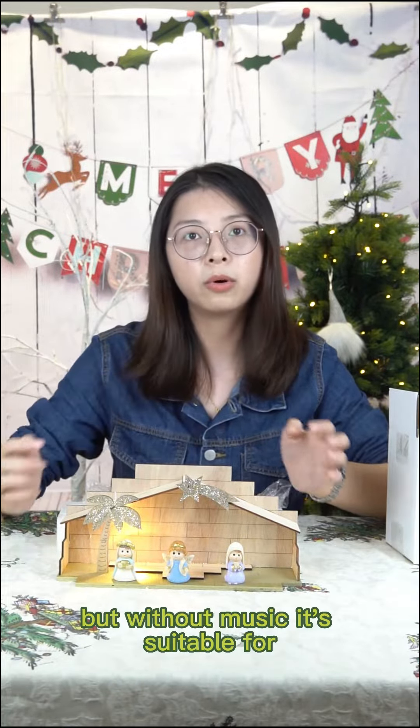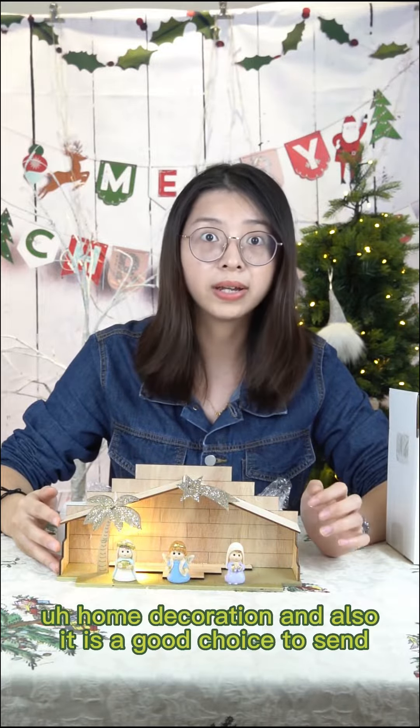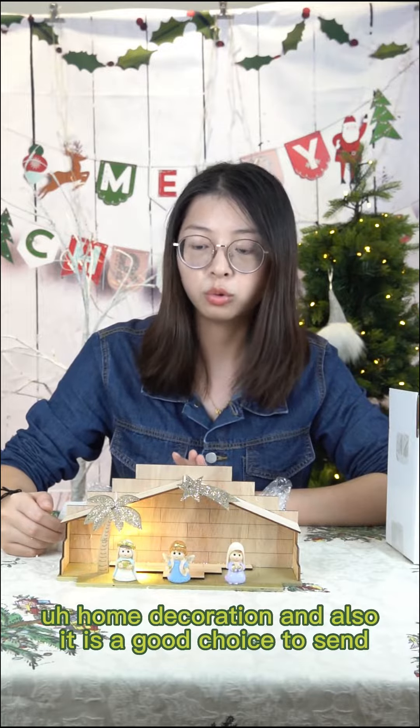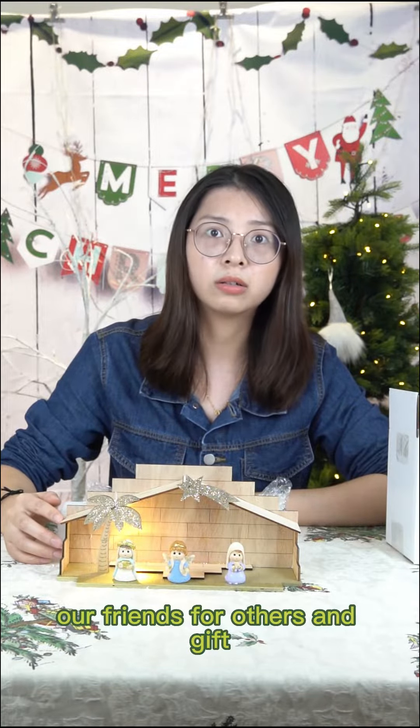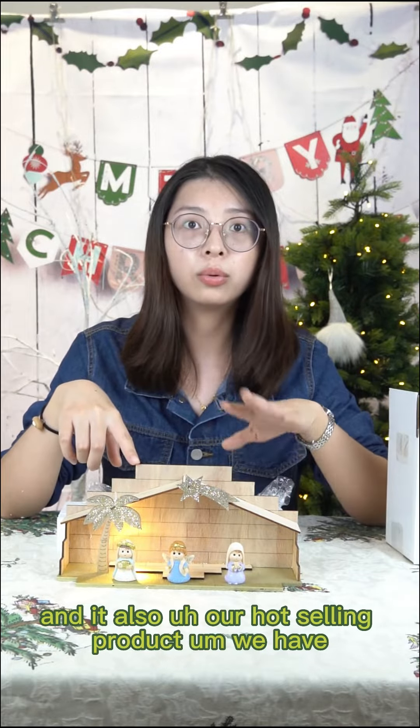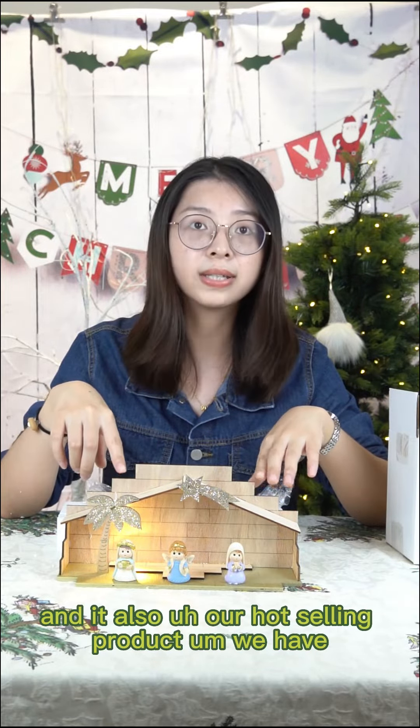It is suitable for home decoration. It is also a good choice to send to friends and others as a gift. And it is also available as a wholesale product.